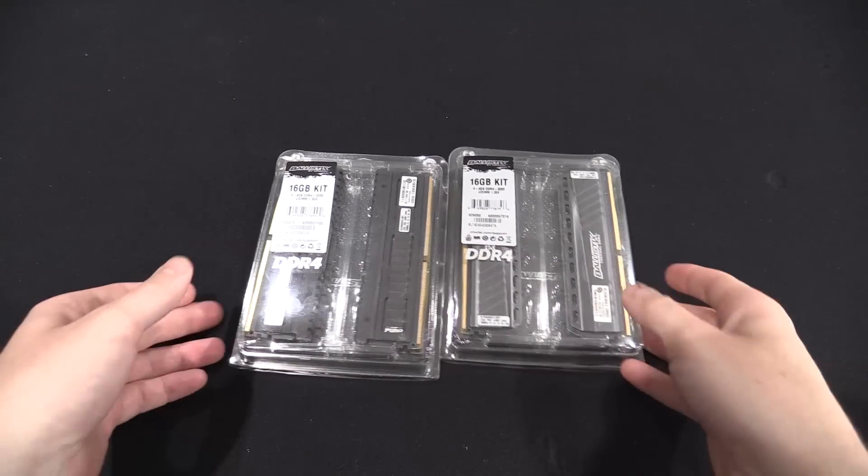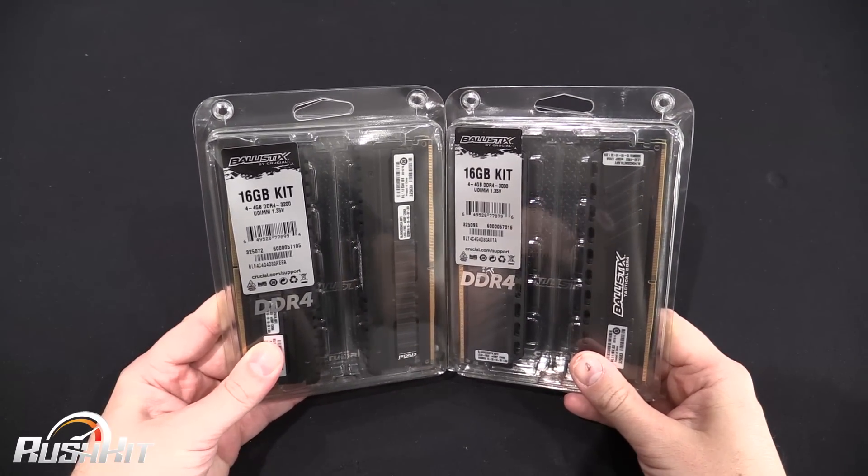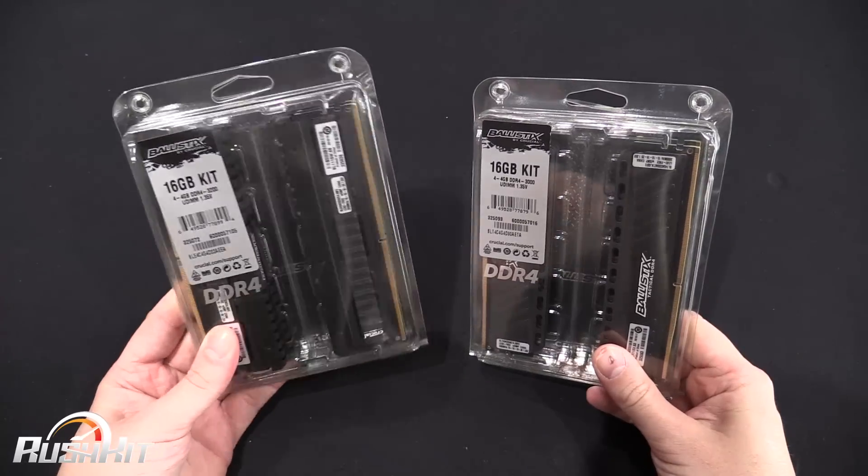Hi guys, it's TTL back with another Rush Kit for you. Today we're going to be taking a look at two new Crucial Ballistix memory kits — we've got the Tactical and this one is the Elite.